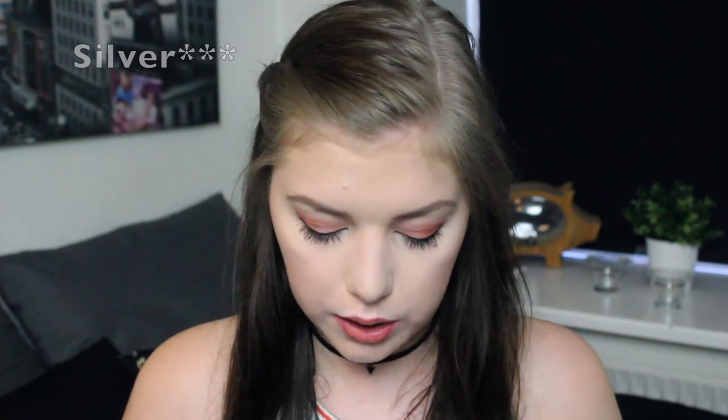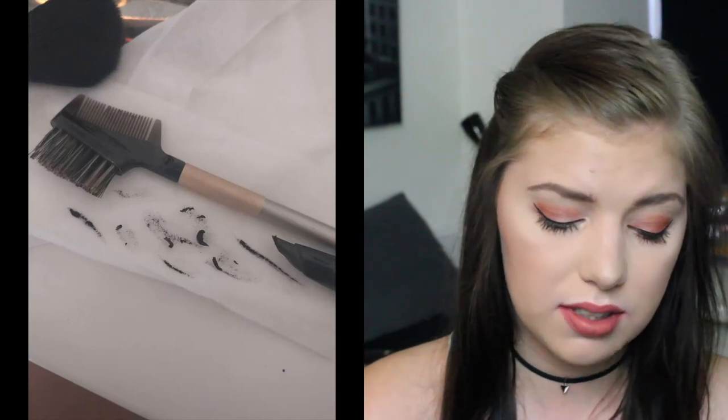For the black category, I chose the Benefit They're Real Push-Up Liner. I've used this a lot, but every single time it's dry — it tugs on my lids and crumbles off. This was a hit-or-miss product; a lot of people hate it and a lot of people love it. I'm very sad because it's a product I really want to like, but I don't. I can't use this up, so I will be decluttering it.